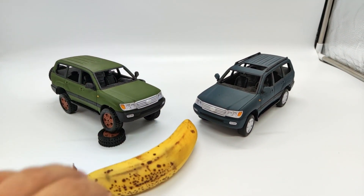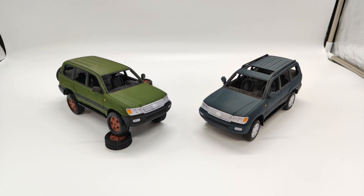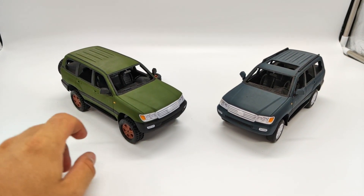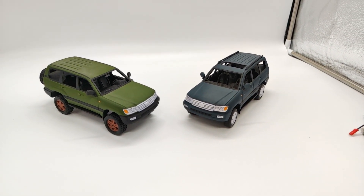Here is a banana for scale — a very small but ripe banana. It's not a huge car, and it's not small either. I think this scale is just great for these cars that can run in-house and outside.